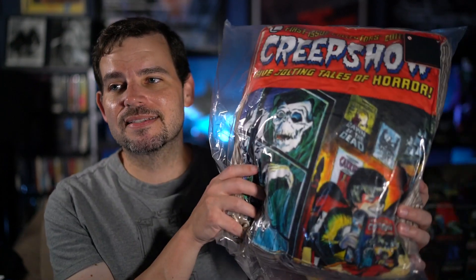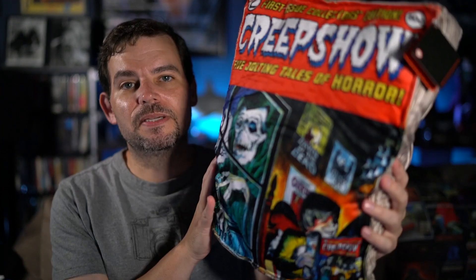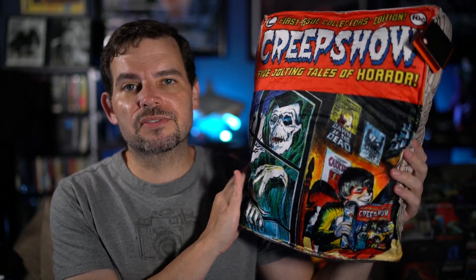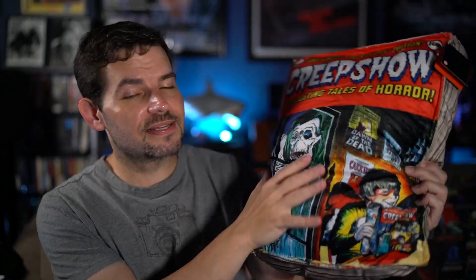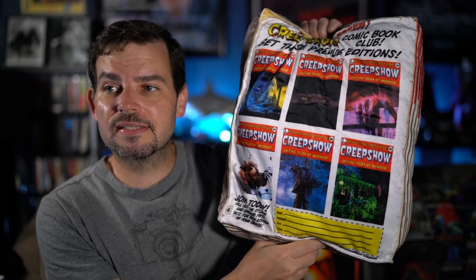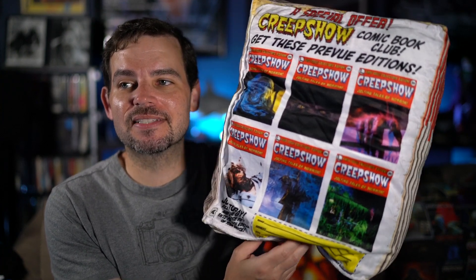It didn't stop there, because since the blanket was on sale, the pillow was also on sale — so I also got the Creepshow pillow from Creepy Company. On one side it has the comic book front, which is also the same as the teaser poster — nice and soft. The back has little bits from almost all the different stories. It's missing 'They're Creeping Up On You' and 'The Crate' maybe, but very, very cool. I absolutely love it.